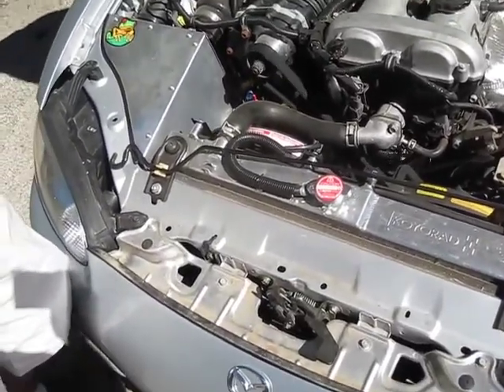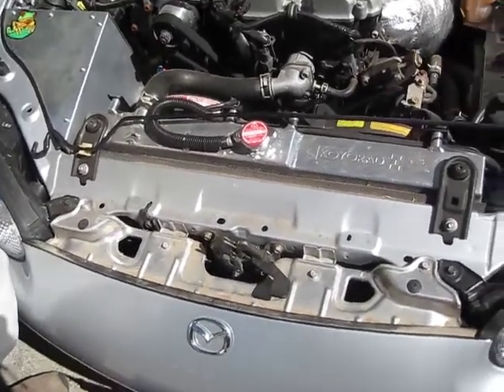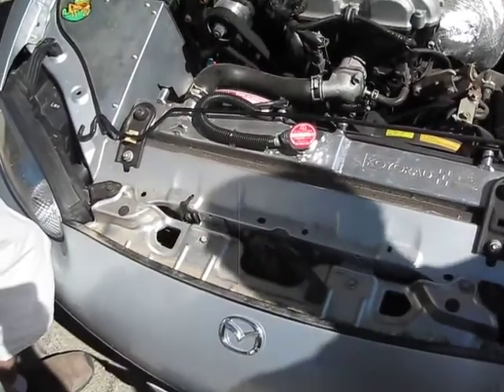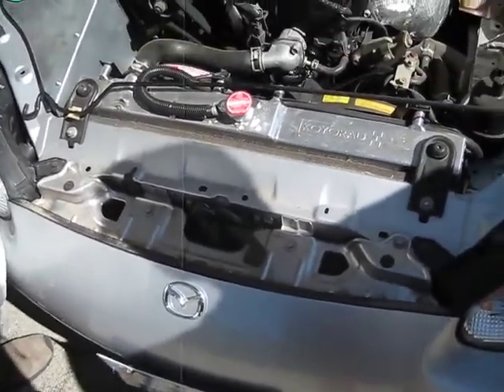How much horsepower? 200 at sea level. But I'm not at sea level — I'm two and a half thousand feet up here. Is that at the wheels? Yeah, it's at the wheels. That's double what stock is. Yeah, it's close to it. Awesome.